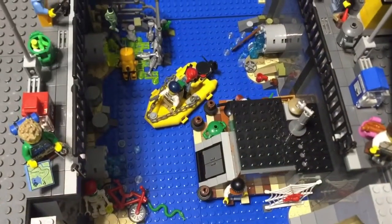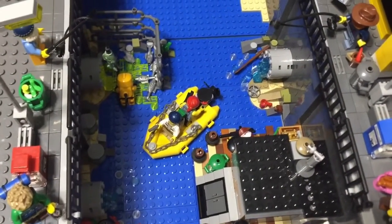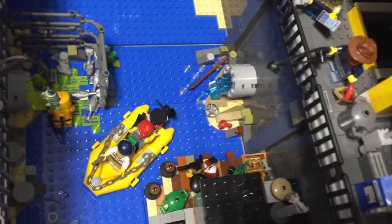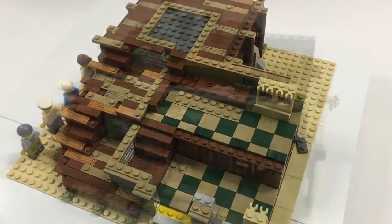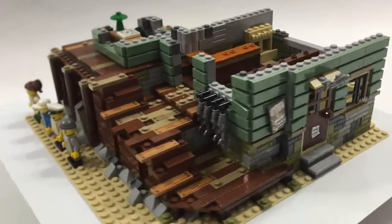You see a variety of the earth tone colors in the planks when I expand the Crooks Hideout set. Now it's time to move on to bag three.